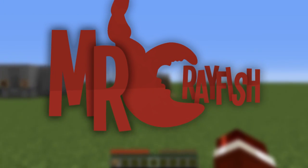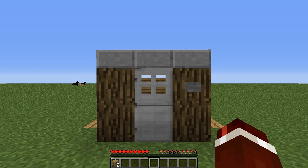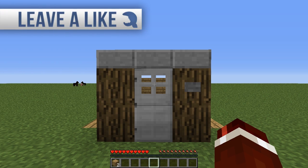Hey guys, it's Mr. Crayfish and welcome back to my Redstone Tutorials. In this tutorial today, I'm going to be teaching you guys how to build my Intruder Alarm version 2. Now, I saw you guys loved the first version and I thought I would do a second version which has a ton of improvements.